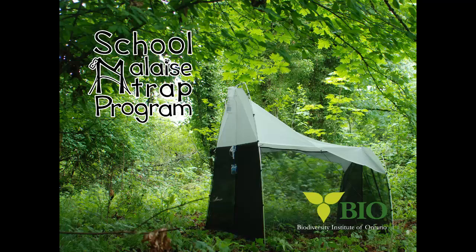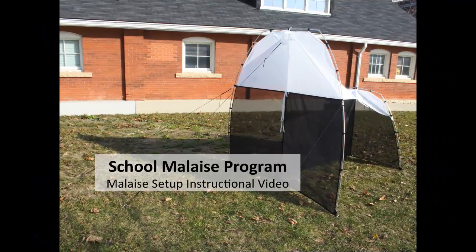Welcome to the School Malaise Program. This video will show you how to set up a malaise trap. A malaise trap is a standard piece of scientific field equipment used to catch flying insects. The mechanism of insect capture will be discussed later in this video.